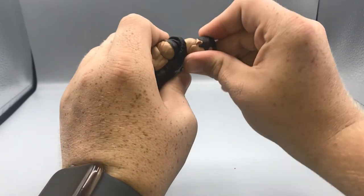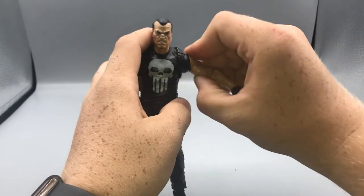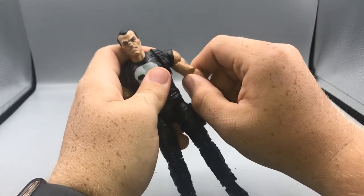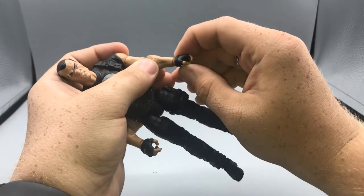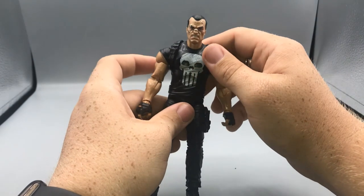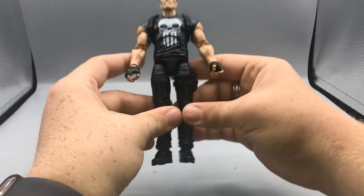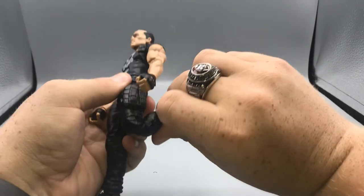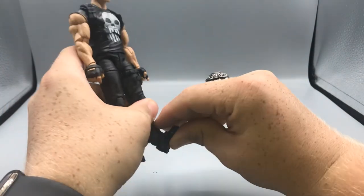Moving on to articulation: his head has a ball joint hinge combo so he can look up and down, 360-degree rotation, and a swivel pivot. His arm can move up and down and rotate 360, with some lateral movement. There's a bicep swivel and double-jointed elbows that bend a good amount. The left wrist moves up and down, the right wrist moves side to side. He's got an ab crunch forward and back, a waist swivel, legs spread apart, kick forward, and double-jointed knees, thigh swivel, and ankle movement with an ankle pivot.